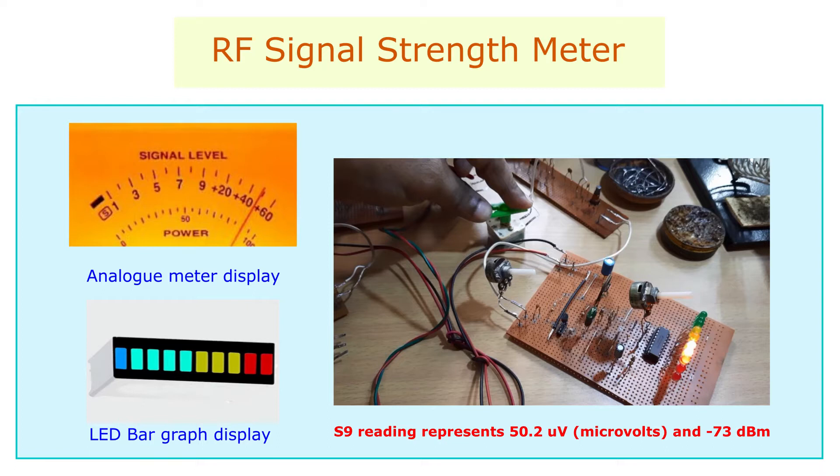The signal strength is indicated by the LEDs in a linear fashion. Weak signals are indicated by the lower values of the meter such as glowing of the green LEDs, whereas stronger signals are indicated by glowing of the red LEDs.